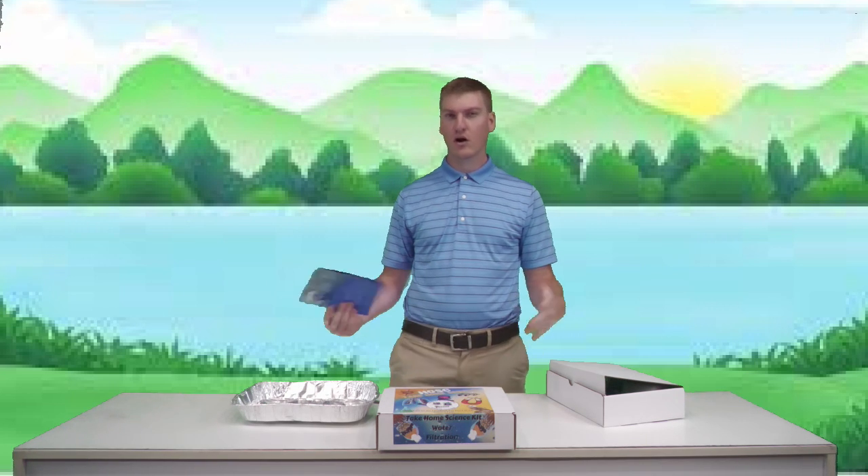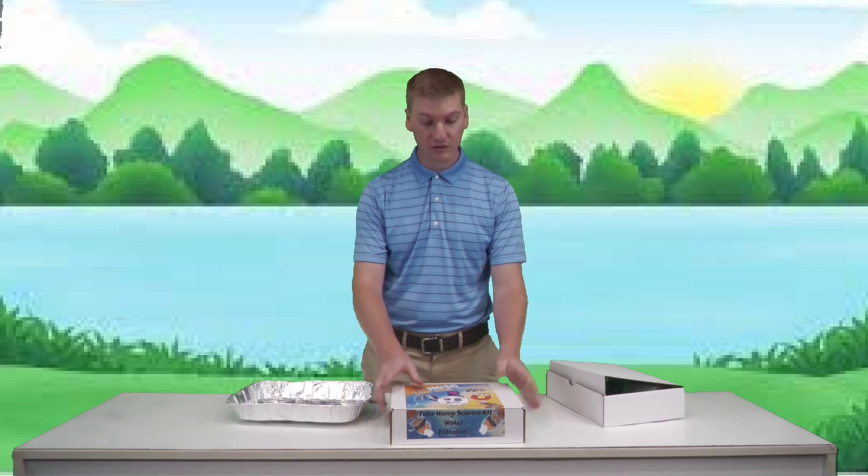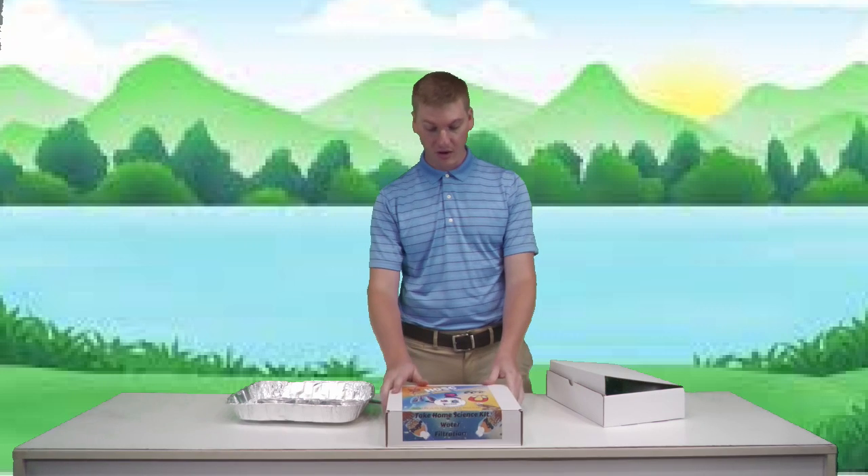Our topic today is water, and more specifically water filtration. We have an upgraded box — if y'all were able to get your hands on the solar bugs kit, we are now packaging them in boxes so maybe in the future we could start shipping them out for a small donation. That upgrade is also made possible by y'all donating or reserving a kit, which helps us get better quality materials.